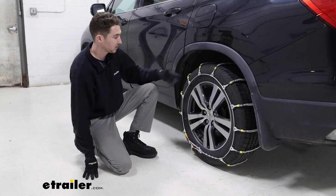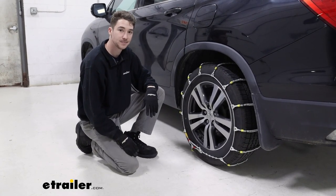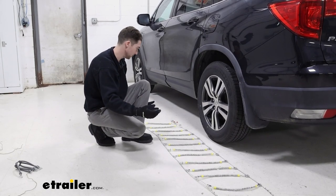In the case of the install, it's pretty straightforward. It does come with two sets and we can go ahead and show you how we did that now. To install these chains is fairly straightforward — the first thing you're going to do is lay them out flat, making sure that there are no twists or tangles.